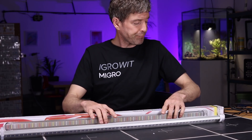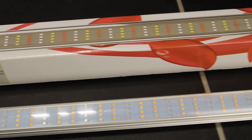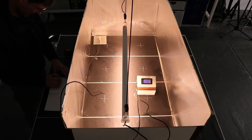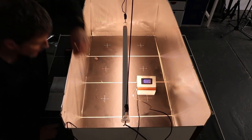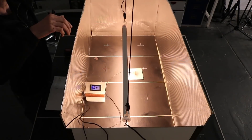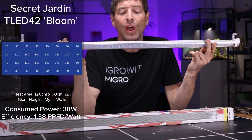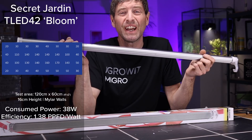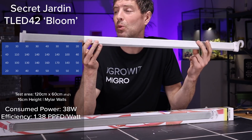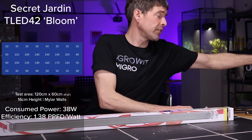They also have a bloom fixture — the E42 bloom, which is a bigger unit, about 90 centimeters or three feet long. Same format: acrylic cover, LED light strip. It's a warm white, probably around 2,500K color temperature. This is 38 watts, consumed 52 PPFD, with an efficiency of 1.38 — less than the grow model. For the euros per watt, I'd question that value; at 1.38 you'd nearly be better off just getting a CMH or metal halide light.